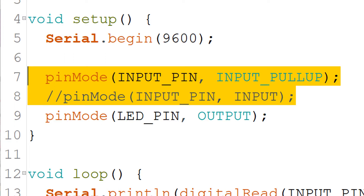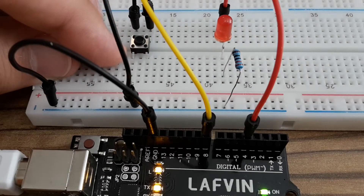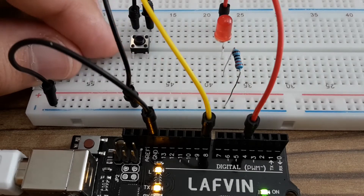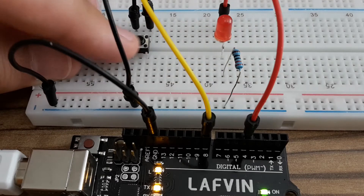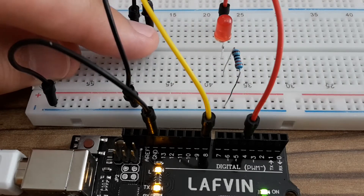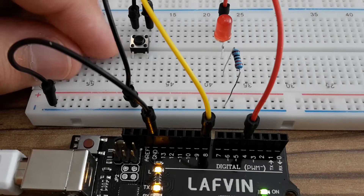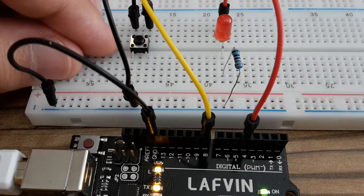On the other hand, with an enabled pull-up resistor there are just two values: logical 1 or logical 0 — no undefined values. Now you probably know why I decided on INPUT_PULLUP for my Arduino project. When the push button is not pressed, the pin is disconnected. When it's pressed, the pin is connected to ground. If I had used INPUT instead of INPUT_PULLUP, the value for an unpressed button would be floating, and that's not what I want.